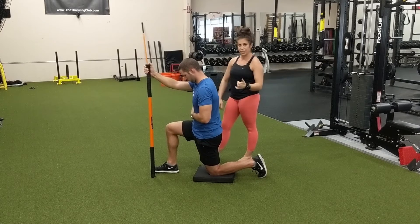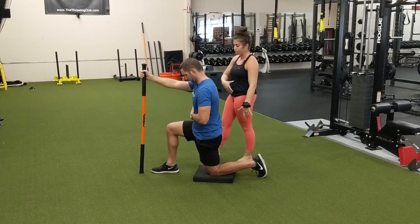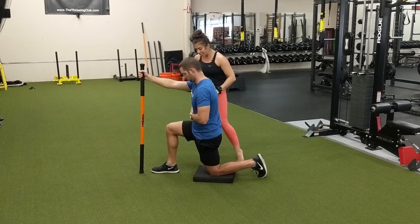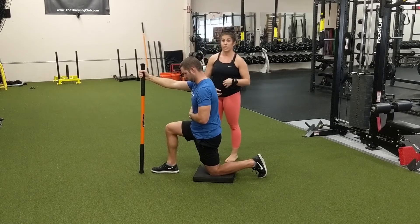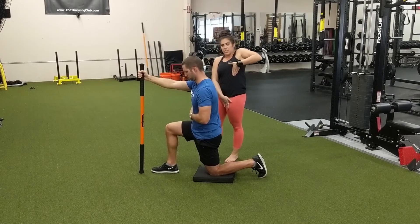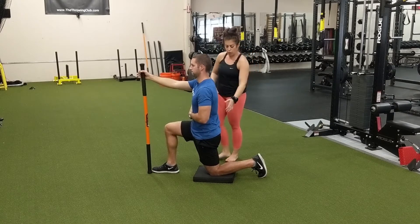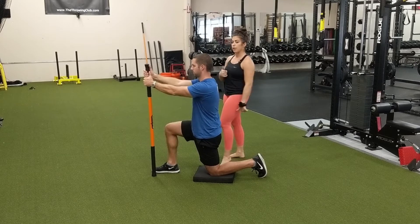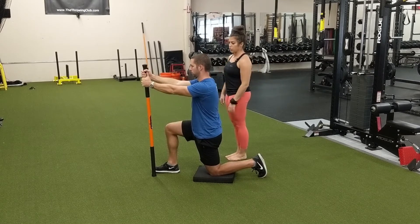If you are not finding a significant stretch, just use your hip flexor to pull your pelvis towards your nose. As he's in this stretch, he is continually pulling that belt buckle towards his nose and thinking about lengthening all of that stuff in the front of his hip. We are not having any extension or pinching in his back — he is just contracting and holding that stretch as much as he can.